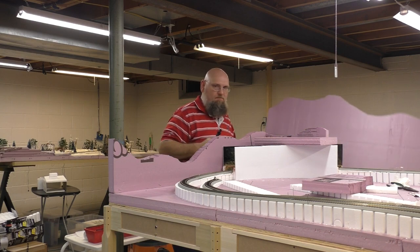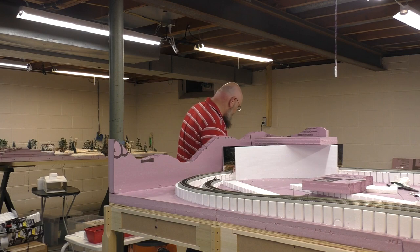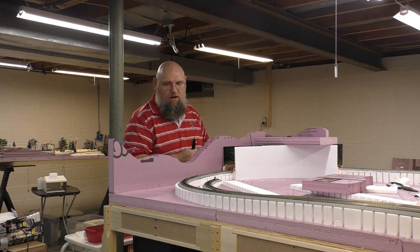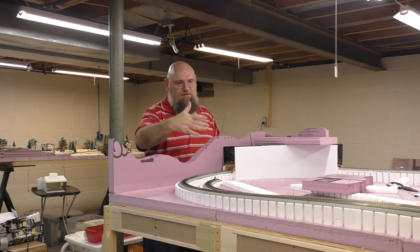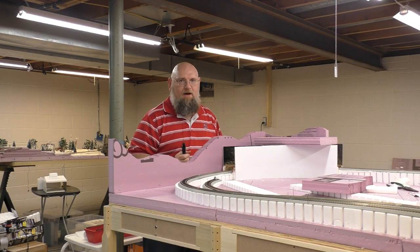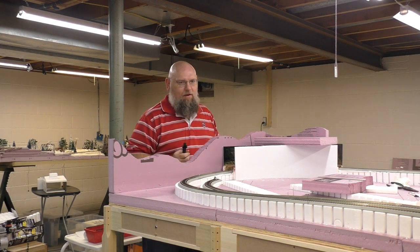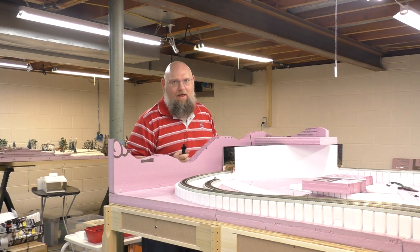You can use it at the other end - it doesn't matter, you can kind of just reverse it. In case you're wondering, this particular method is the standard Woodland Scenics method of doing this with the subterrain system. There's a video on YouTube which basically describes a lot of the techniques that I'm doing right here, so I'm just kind of following what's already out there. I'm not reinventing the wheel.